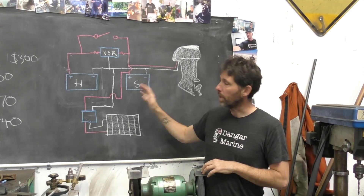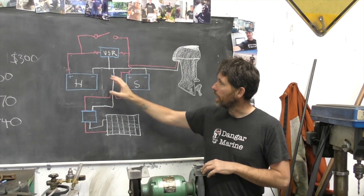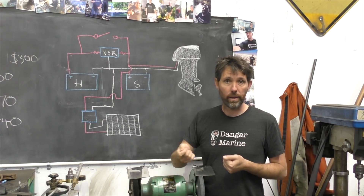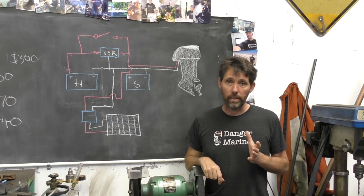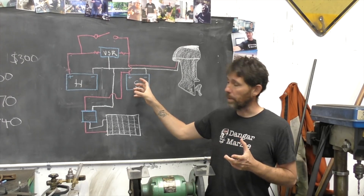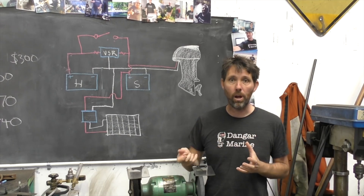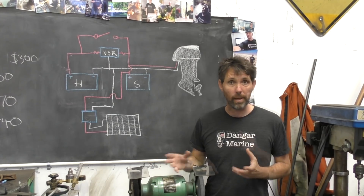In a previous video I added a second battery to my original starting battery for the outboard and connected them via a switch. That switch let me select them both in parallel, select one or the other, or have them off entirely. This new setup will give me slightly less functionality in that I won't be able to disconnect the batteries entirely unless I add another switch, but what it gives me is a system that doesn't rely on me manually switching all the time — it's kind of set and forget, and that's what I like about it.